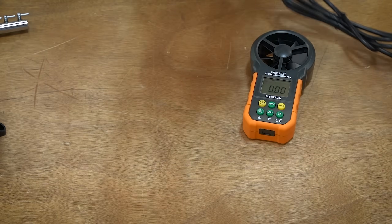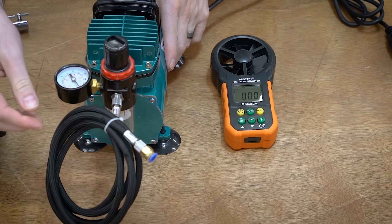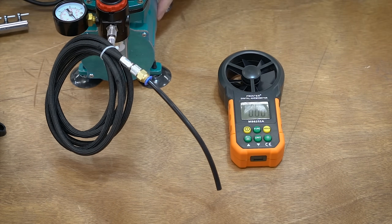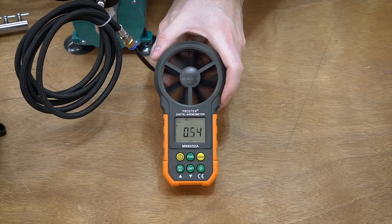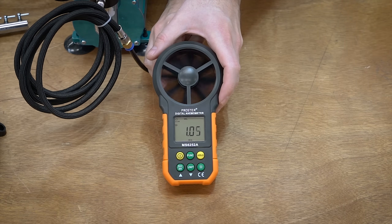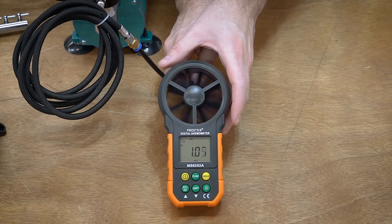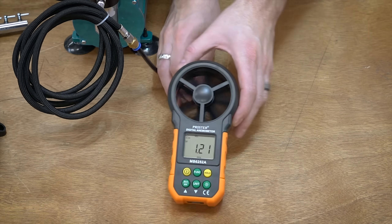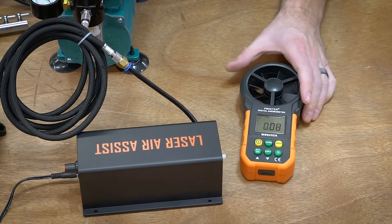Lastly, the airbrush compressor. This one has a different fitting but I've adapted it to a little push fitting, so it should be fine. The reading is about 1.2 meters per second. So the laser air assist wins that round.